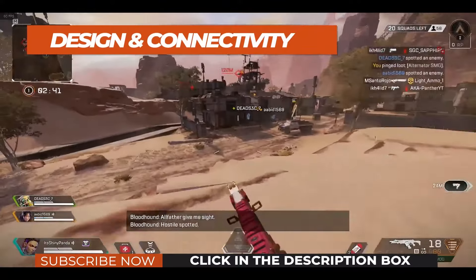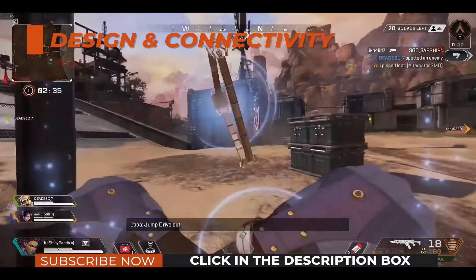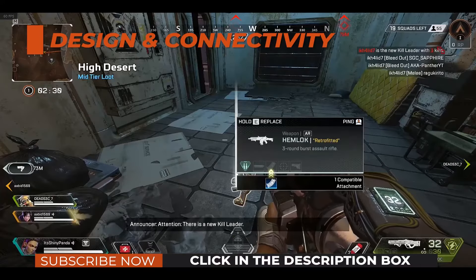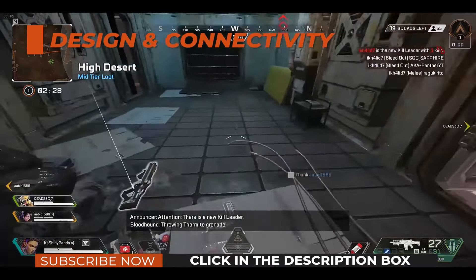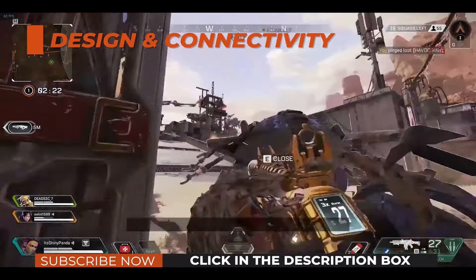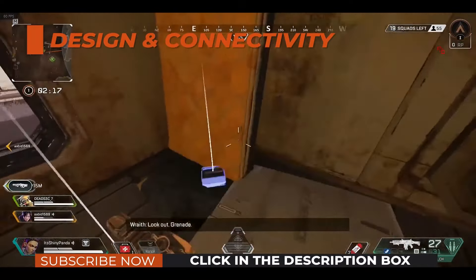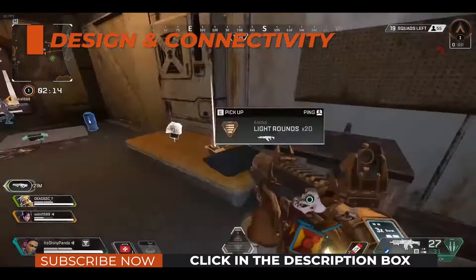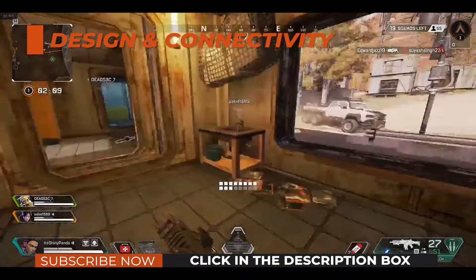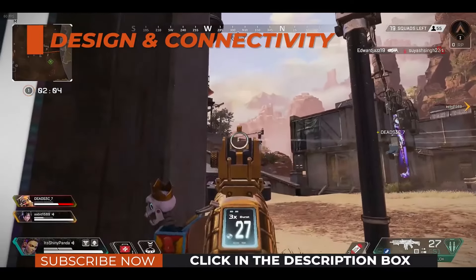The design of the LG 27GL850 is three-side borderless with versatile ergonomics including up to 110mm height adjustment, 90-degree pivot, -5/+15 degrees tilt, and 100×100 VESA mount compatibility, but no left/right swivel option. There's also a low-haze 25% anti-glare coating which eliminates reflections while preserving image quality. Connectivity options include two HDMI 2.0 ports, a single DisplayPort 1.4 input, a headphone jack, and a dual USB 3.0 hub.